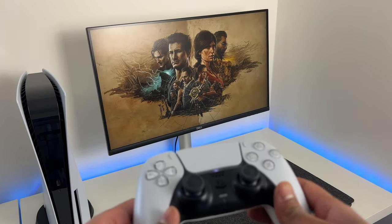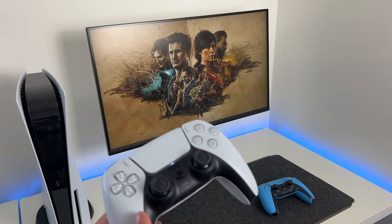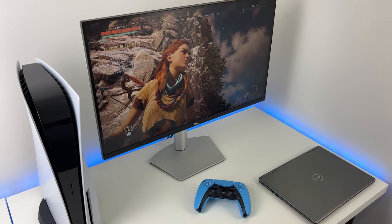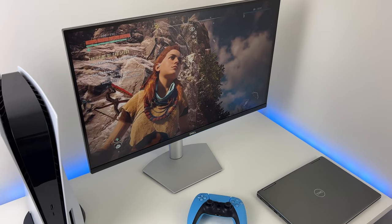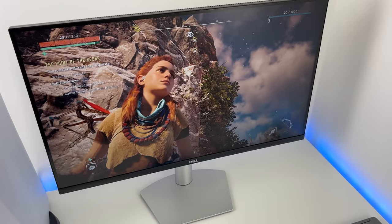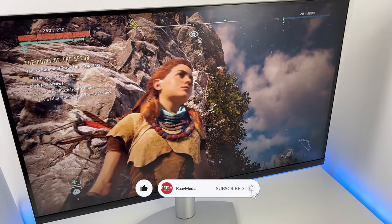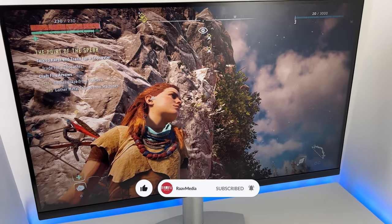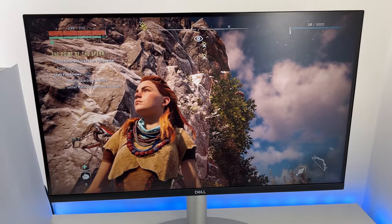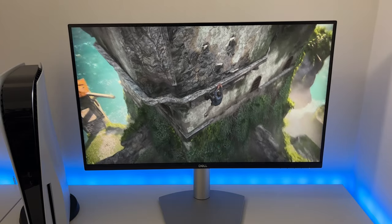I'll leave links to this and other alternate configurations of this monitor down in the description box below if you wish to check them out. That's it for the video guys — do let me know your thoughts in the comments section. If you have any questions about this monitor, please ask them below and I will try to answer all of them. If you liked the video, please hit that like button — the subscribe button is just a few pixels away. If you haven't already subscribed to RAV Media, please do so and support my channel so I can keep making these videos for you. Thanks a lot for staying with me until the end — I'll see you in my next video. Bye for now.